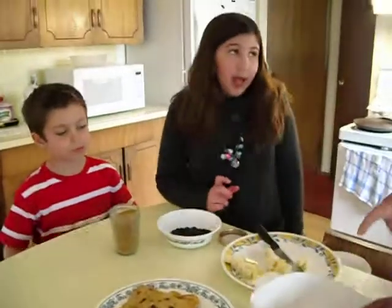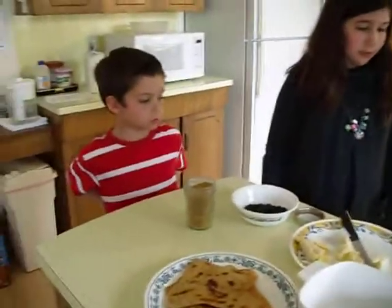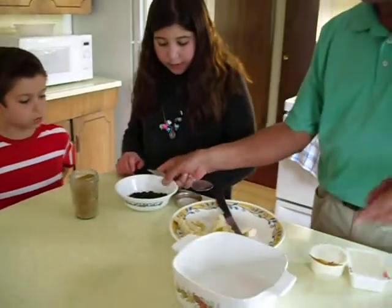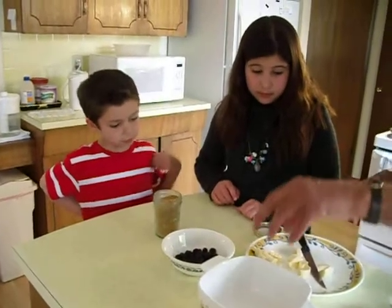Let me explain — this is what you guys are going to do. I don't want to come in the picture right now. You're going to pour this here, then you're going to put the bananas on top.